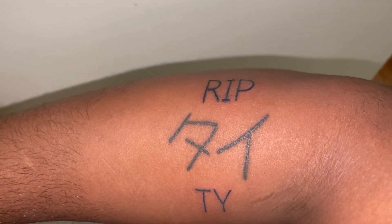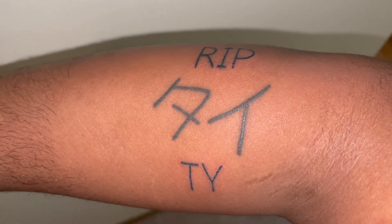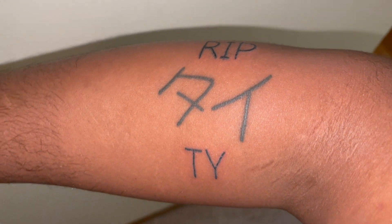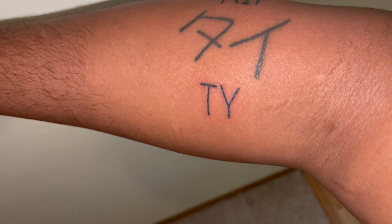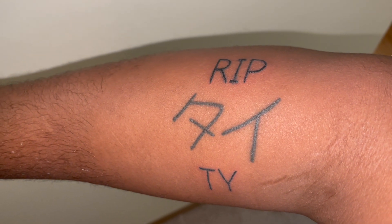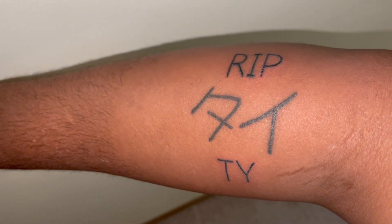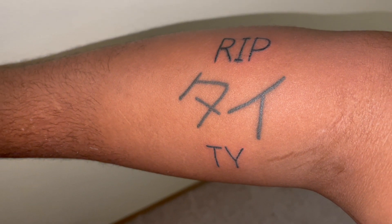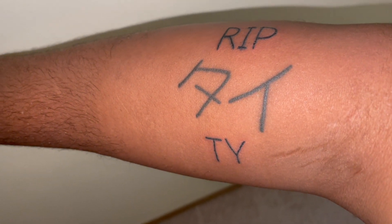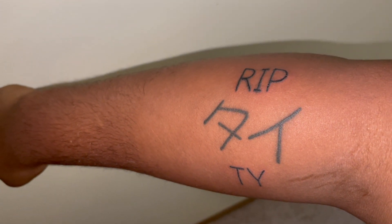This is the second tattoo I got — it says rest in peace, and that's my nephew's name in Japanese. His name is Ty, short for Tyson. It's in Japanese because we played a lot of Nintendo games growing up, a lot of Japanese-inspired games, so I thought why not get his name in Japanese. I really like both tattoos — it's very sore and a little red, but yeah, this is the next morning.